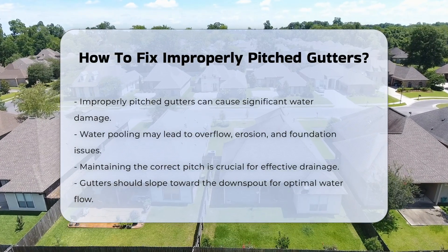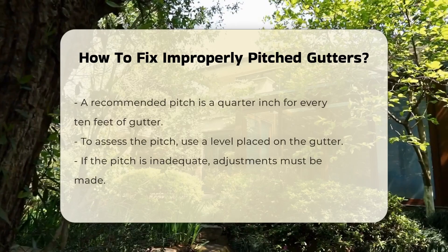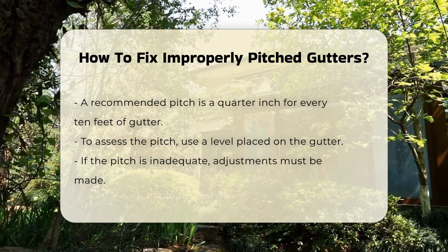Typically, gutters should slope toward the downspout. A recommended pitch is a quarter inch for every 10 feet of gutter. This slope ensures that water flows efficiently toward the downspout.